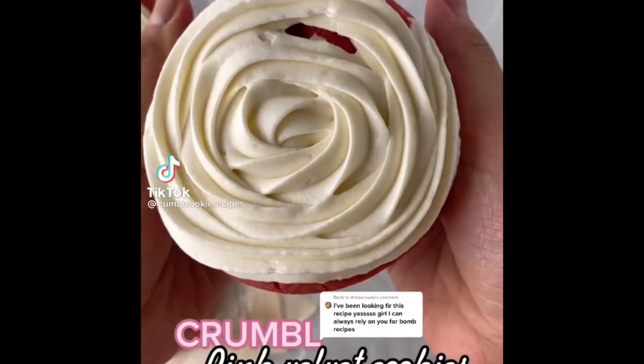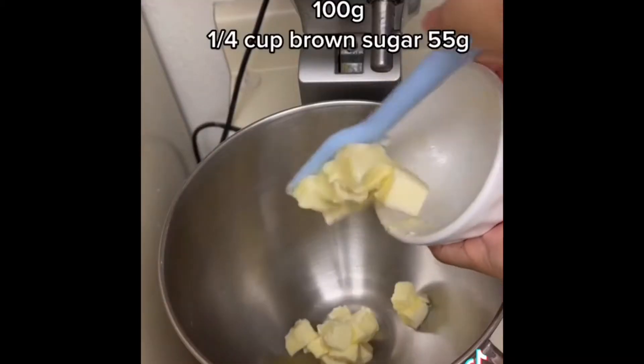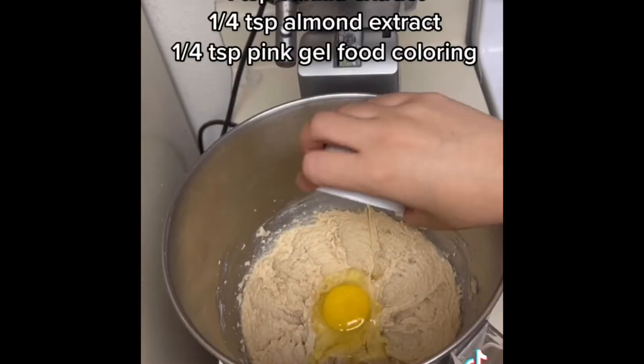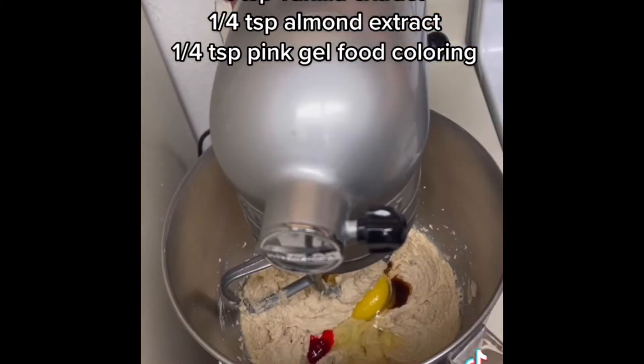Let me show you exactly how you can make the pink velvet crumble cookies in the comfort of your own home. First cream the butter, granulated sugar, and brown sugar together until light and creamy. Then add in the egg, a little vanilla extract, an almond extract, and the pink gel food coloring and mix until combined.